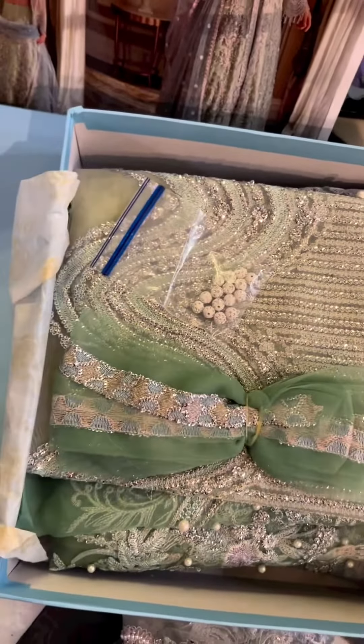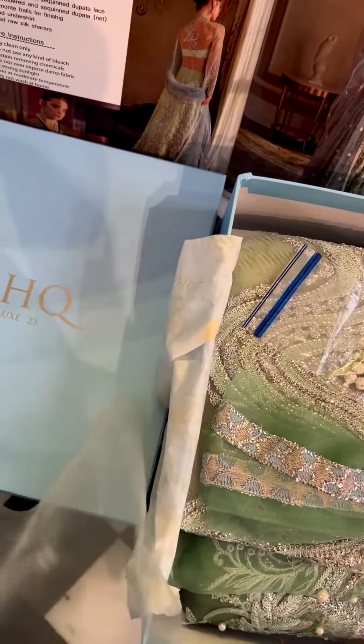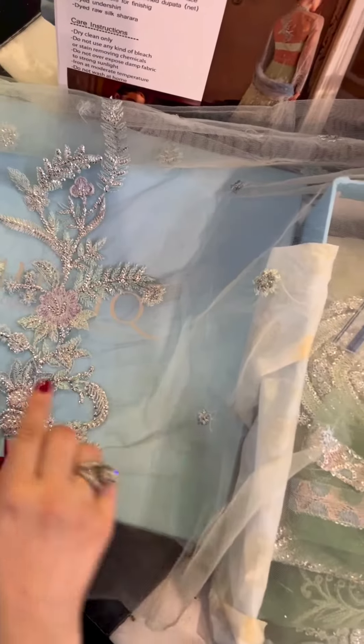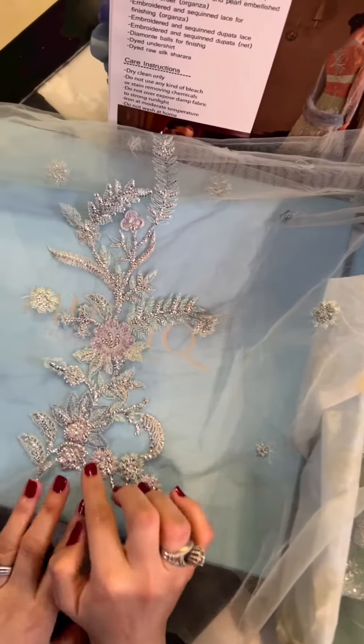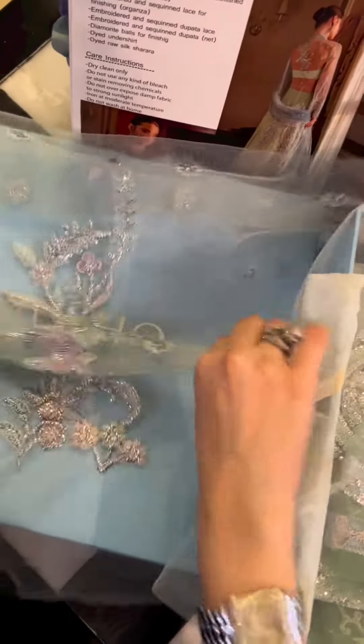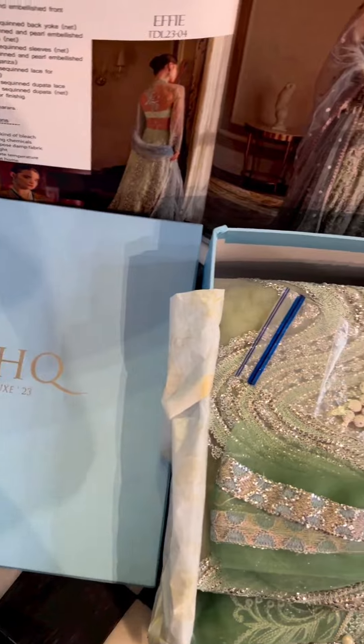Interestingly enough I love the back yolk too — it's so delicate. It gives a very modern vibe and yet works as traditional wedding wear as well. You can see it's in contrasting tones of pinks, lilacs, ice blue, and this blue tone. So it's lovely on the whole.